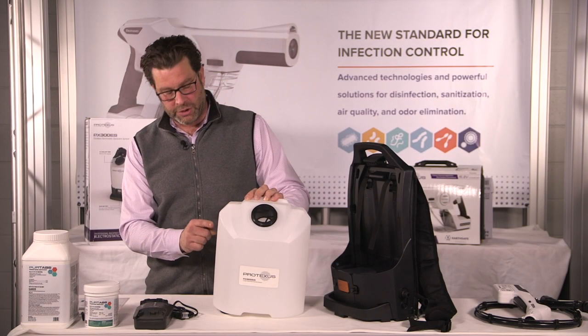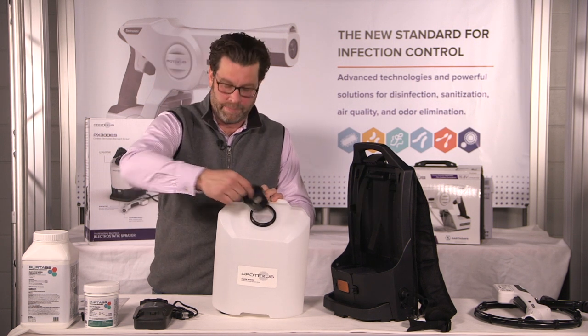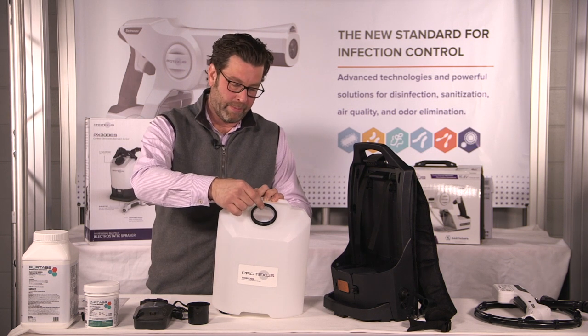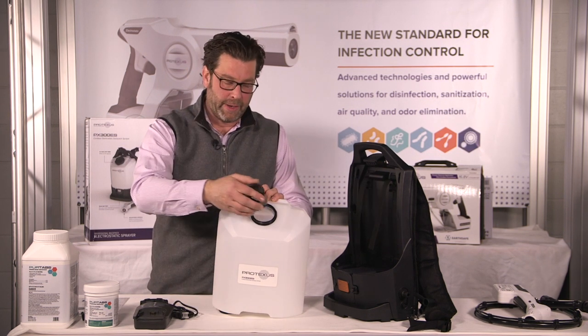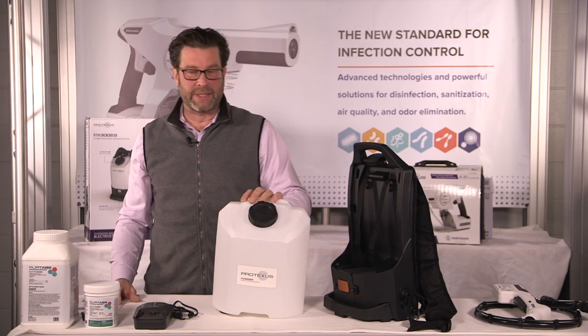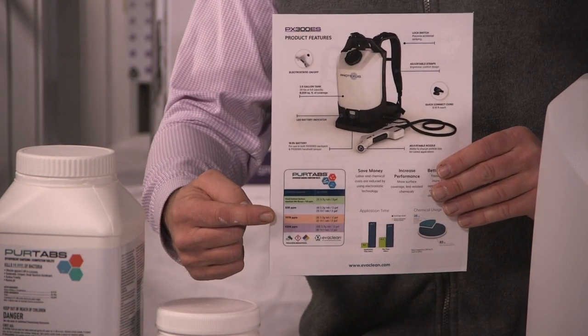Now that we've got your tank filled to the two-gallon max that's labeled on the side, we're going to remove the screen, drop in one PureTab, put the screen back on, put the cap on, seal it up, and let it dissolve for three to five minutes. Then please refer to your dilution chart that was provided to you.